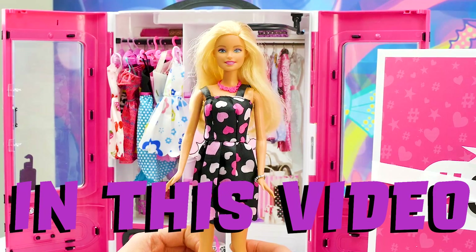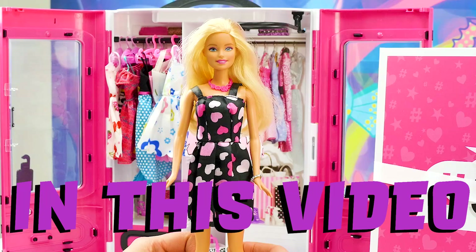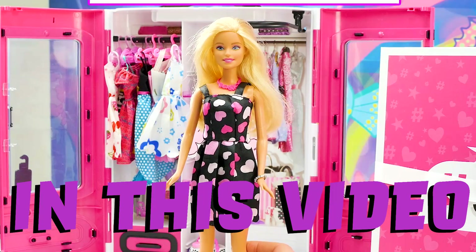Hello boys and girls, and welcome back to another episode of Barbie's Toy Vlog. Before we get started on today's video, we have a shout-out to give.